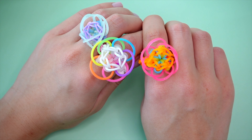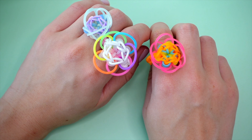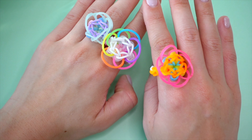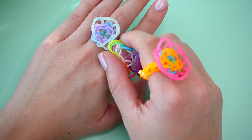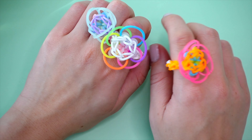This is a beginner to intermediate level design, as we have to do a few unconventional hooking steps to make these petal bands here. But overall, I would still consider this design relatively simple. I especially love this ring because you can position the petals like this and make them stand up, which I think is cool — it looks kind of like a buttercup. Or you can lay them flat so that way you get this nice, bold look.